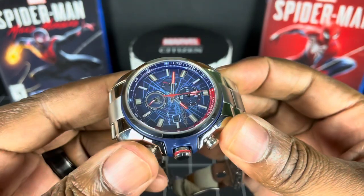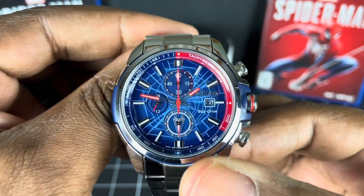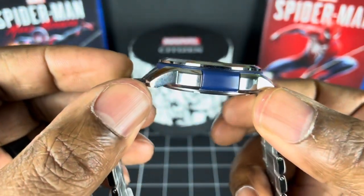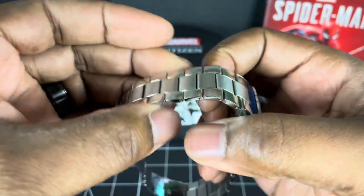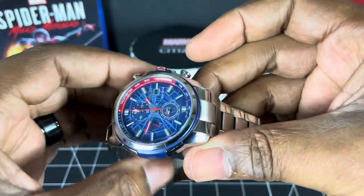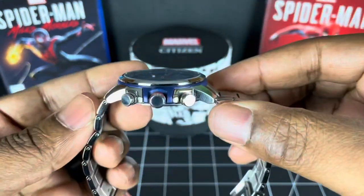Obviously a chronograph, so you have all your associated pushers. Sub-dials there with the seconds sub-dial in the lower portion near the 6 o'clock marker. Now Dane does wear his watches — he doesn't have cabinet queens like me. Good for you, Dane. That's what they're supposed to do — you're supposed to wear them. Anyway, let's get on with some stats on this beautiful piece.